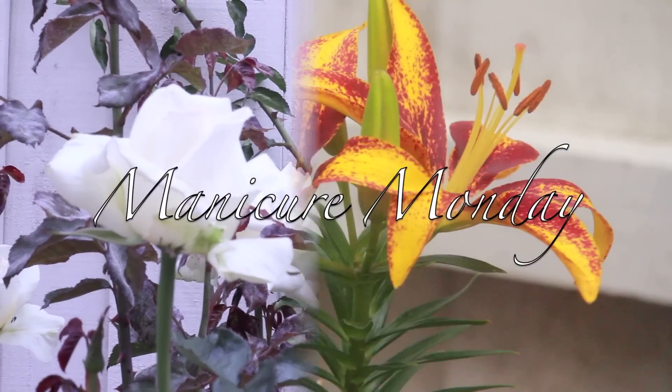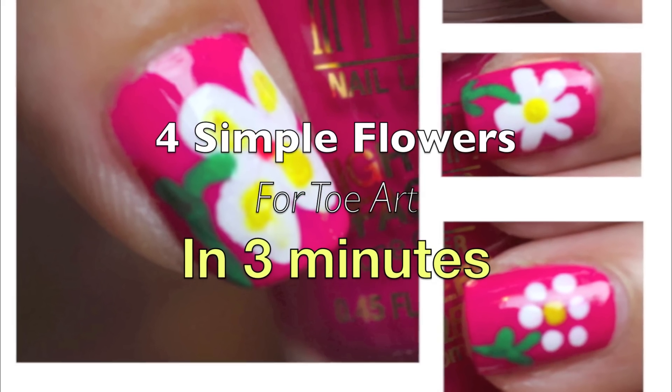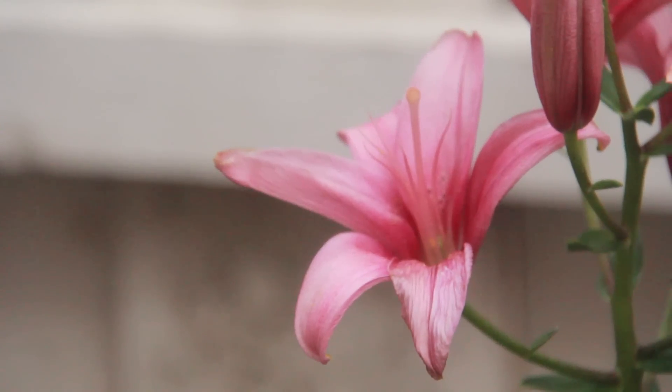Hey guys, it's Alisa, and summertime is here, and it's time to do our toes. So here are four easy flower styles that professionals use when doing nail art. Since it's easier to see the demo on my fingernails, I'm going to take that route.